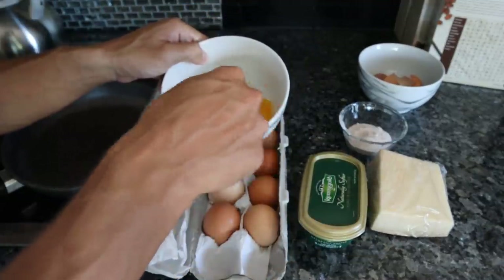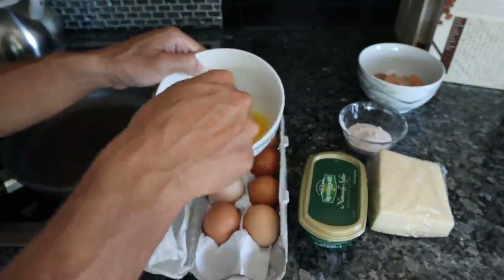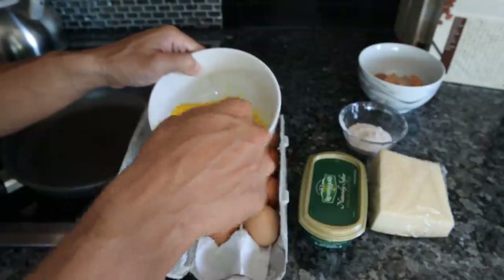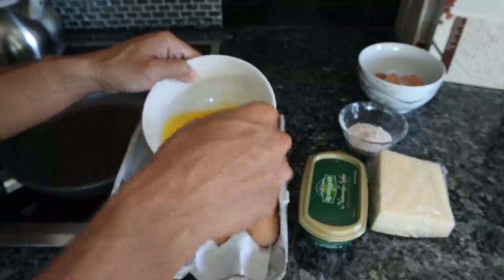They're free of most agrochemicals. You don't have the estrogens and endocrine inhibitors and negative things found in conventional animal products. A lot of these white eggs from the supermarket are like mini estrogen bombs that are destroying the average person's health.